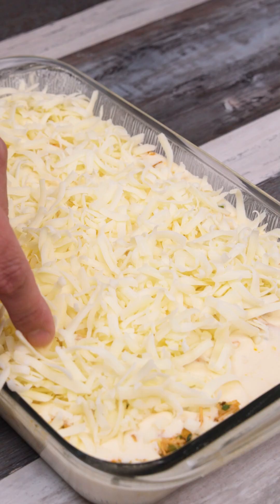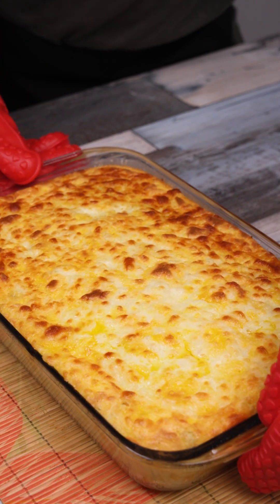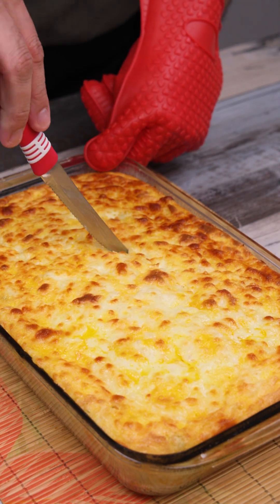I'm going to bake the pie at 390 degrees Fahrenheit for 40 minutes. Our recipe is ready! Now I'm going to cut a piece of this wonderful pie. I hope you enjoyed the recipe — thank you for watching the video, see you in the next one! Bye-bye!